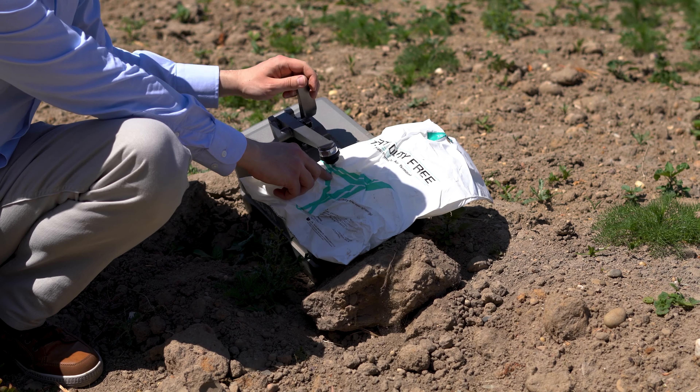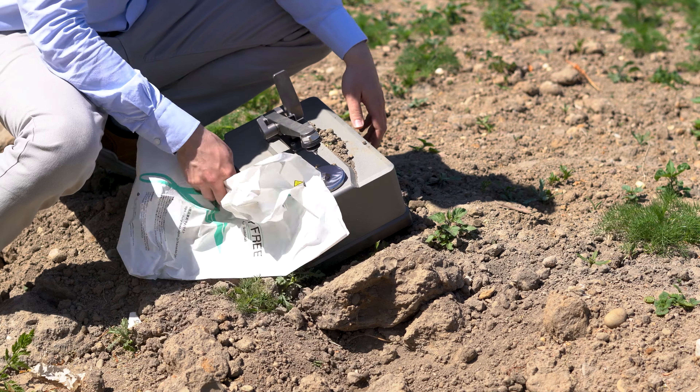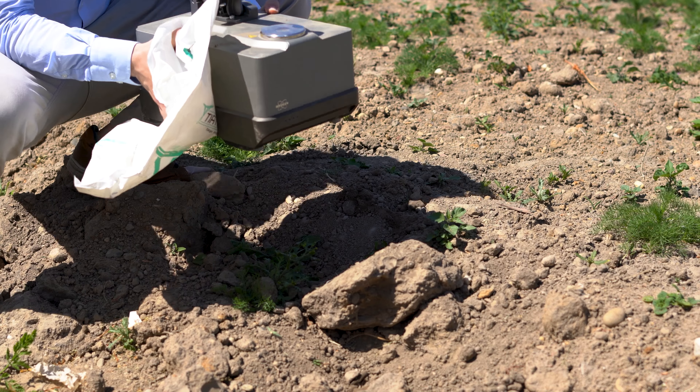We grab this piece of plastic from the ground and identify it within seconds. You got dirty — let's get you cleaned up.